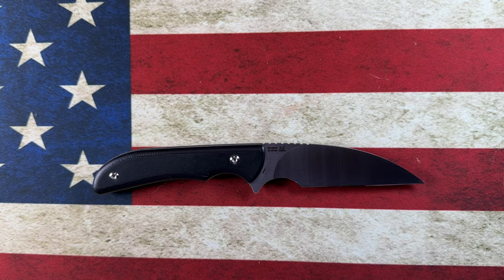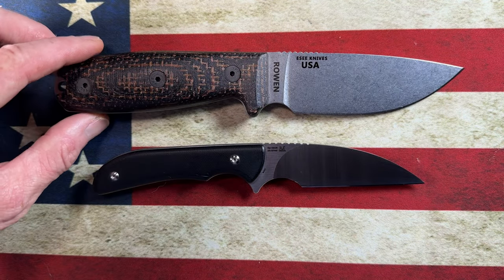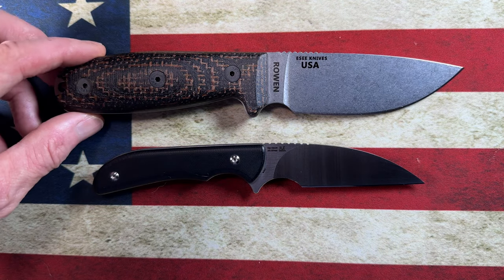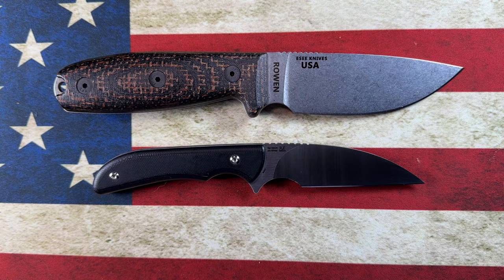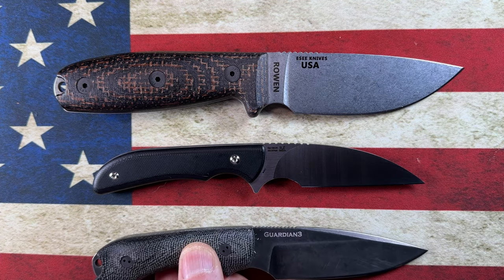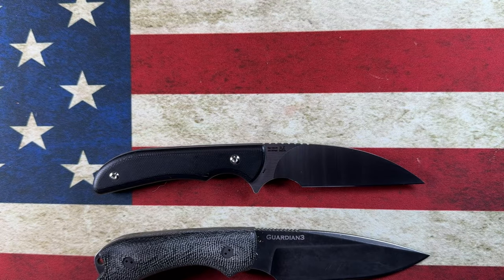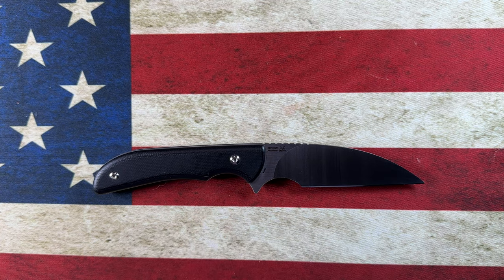Before we get the tape measure out, let's look at it next to a couple of fixed blades you might have in your collection — the Azula SE3 and the Bradford Guardian. It's right about the same size as the Bradford Guardian, if that gives you any indication.